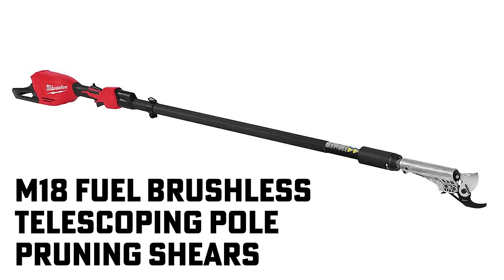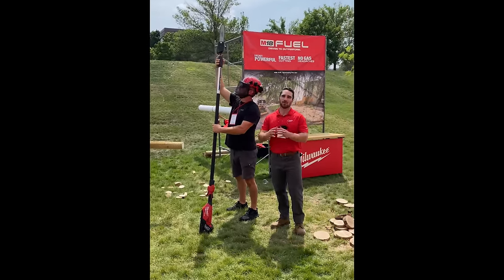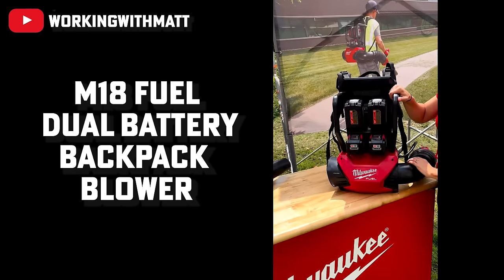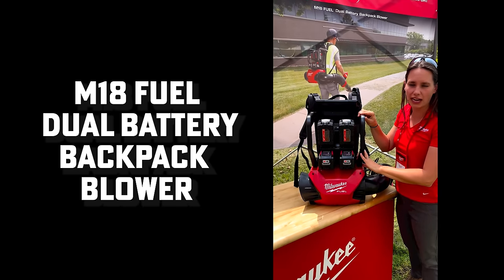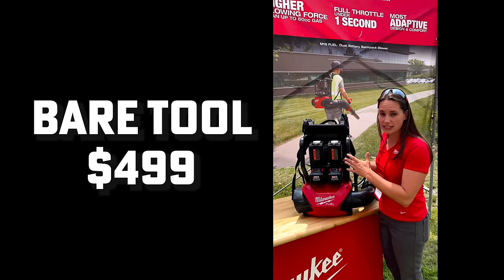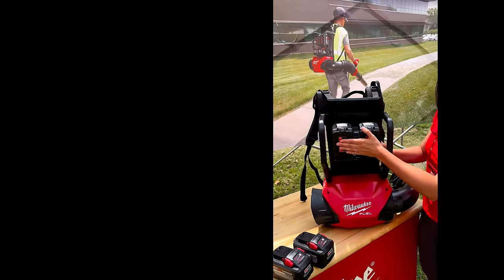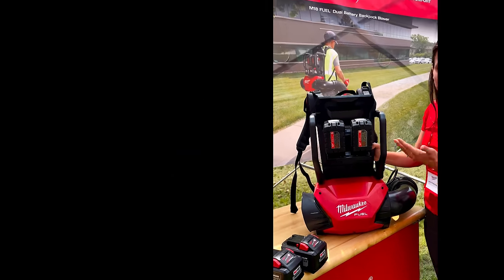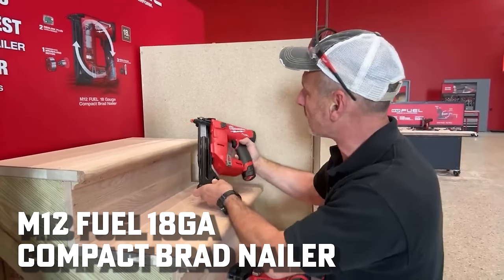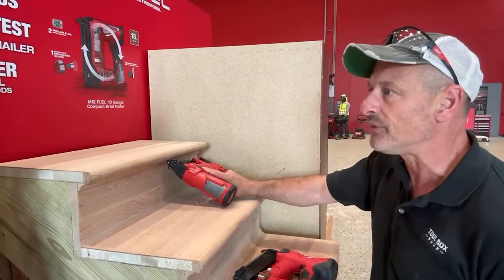For the professional market there's also a telescoping pull saw and a telescoping pruning shear reaching 13 feet. There's a dual-powered backpack blower at 650 CFM, likely designed to run with two 12.0 batteries. Price: $499 bare, coming January or February. Finally, something that snuck by — an M12 18-gauge brad nailer is coming next year with a max capacity of one and a half inches.